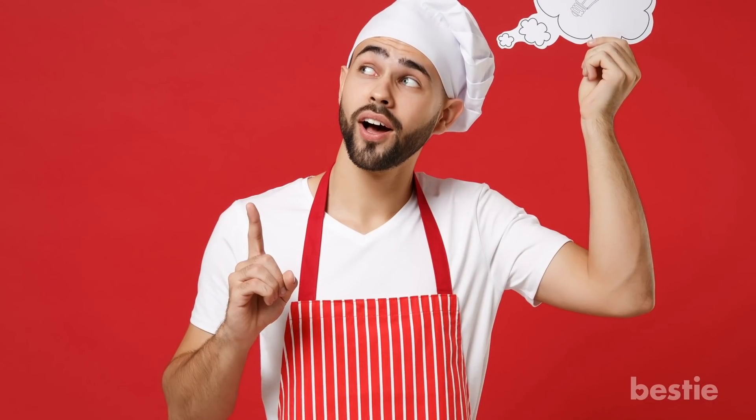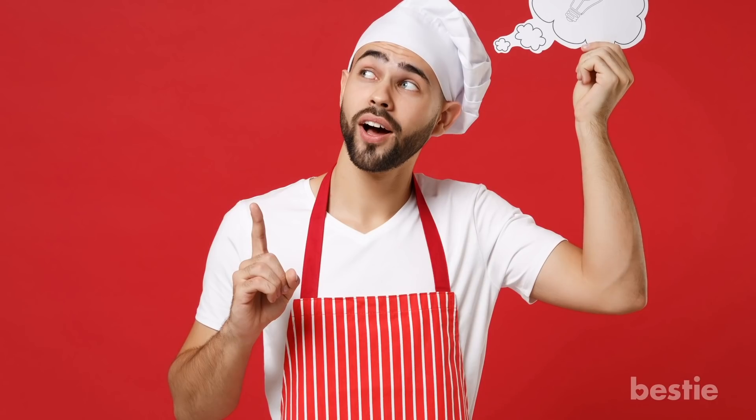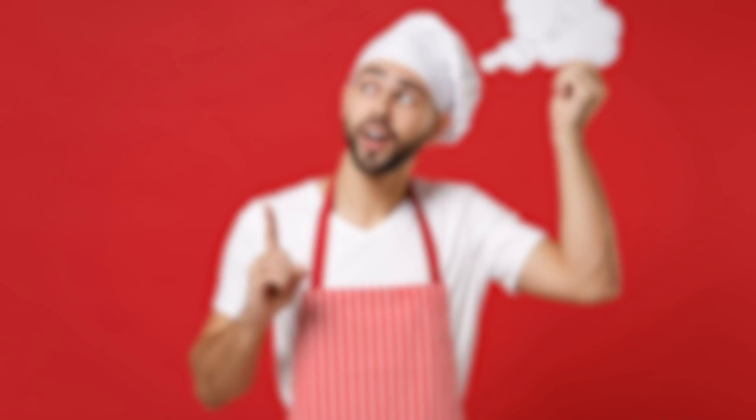Knowing kitchen hacks can be a lifesaver — you save precious time along with cooking even more delicious food. Did you know about any of these 23 kitchen hacks before? Let us know in the comments below!